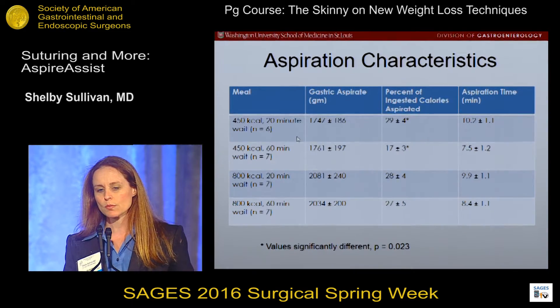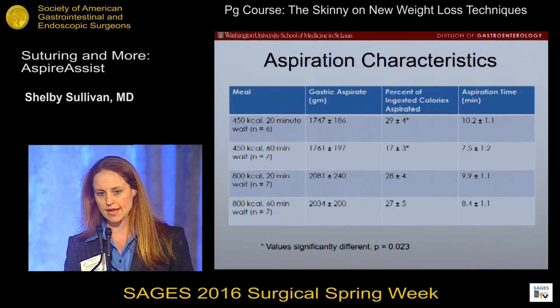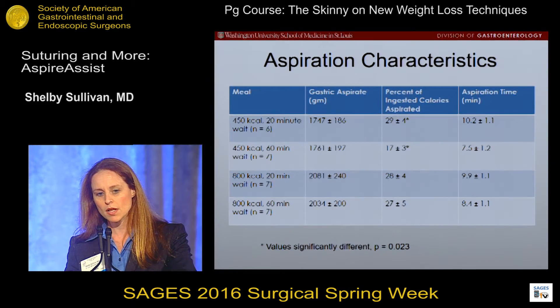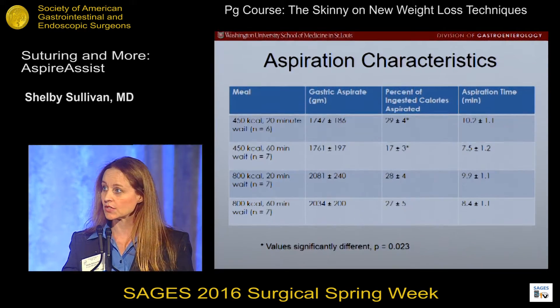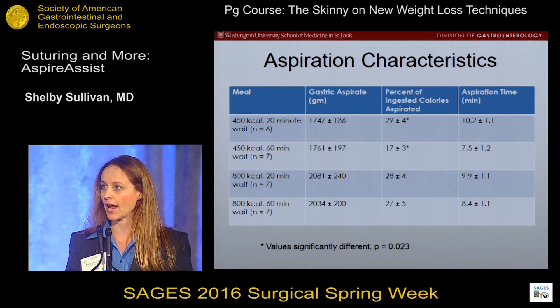To figure out how much is actually aspirated, during the pilot trial we had our metabolic kitchen produce identical meals. A patient would eat a meal and aspirate it either at 20 minutes or 60 minutes. We would collect the aspirate, blend it up, and send it off for bomb calorimetry. The identical meal was also sent for bomb calorimetry, and from that we were able to determine the percentage of calories that were aspirated.